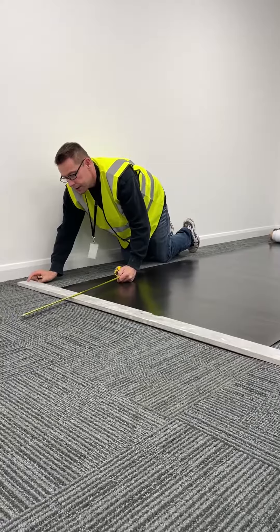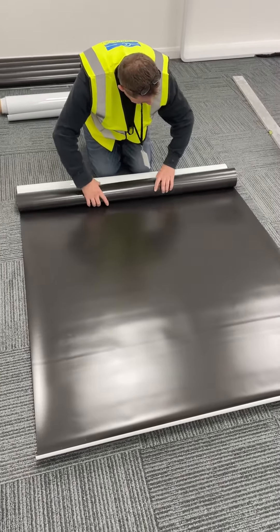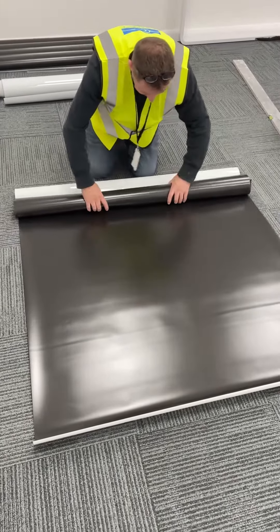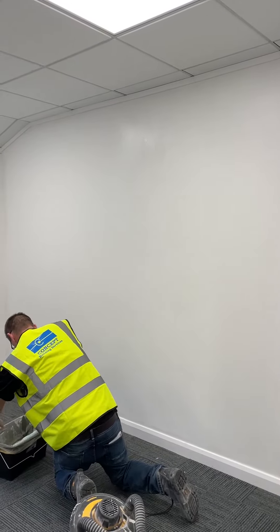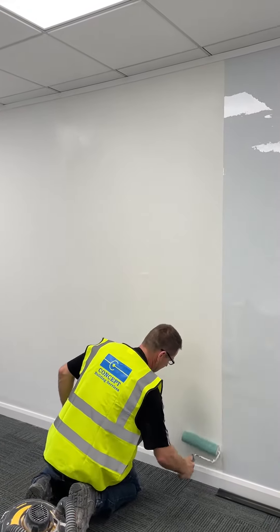Measure and cut vinyl ready for install. Apply good coverage of heavy duty wallpaper adhesive, making sure you cover the entire area prior to each drop.